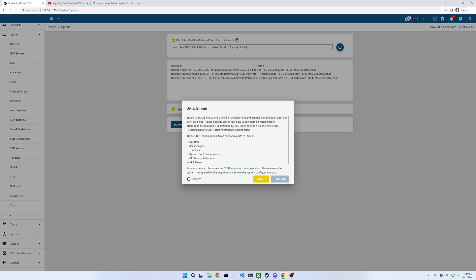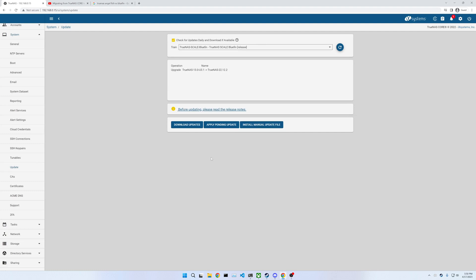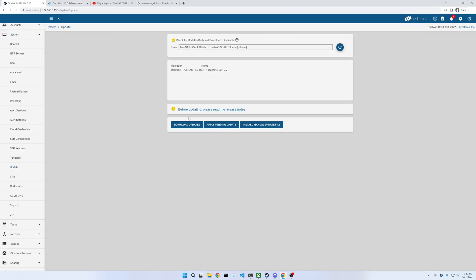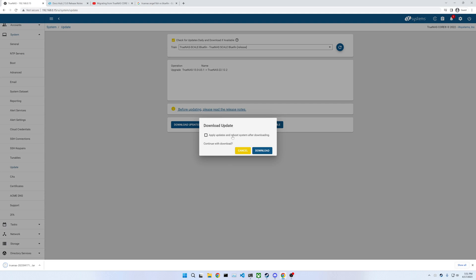TrueNAS Scale Migration is in some development. I'm going to confirm I want to switch Update Trains and hit Continue. It says before updating, please read these notes. We changed to a release which is for general use, so that's fine. I'm going to download the updates, and yes, I'm going to go ahead and save this TrueNAS Core configuration. Updates and Reboot System after downloading — sure.